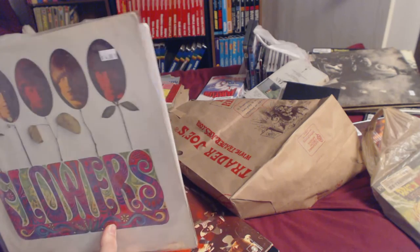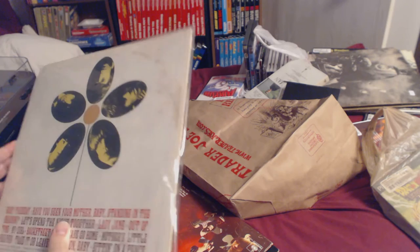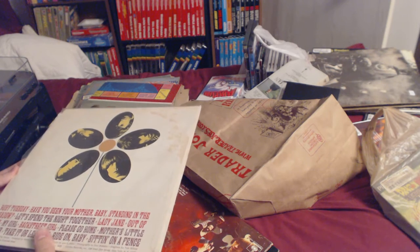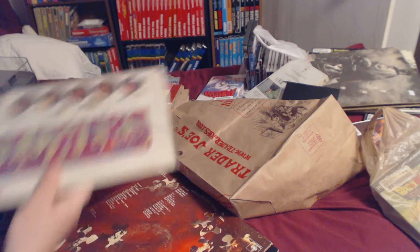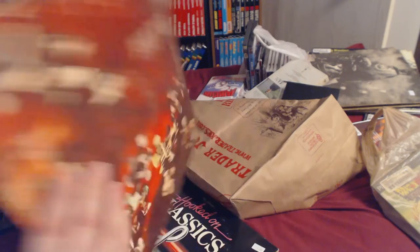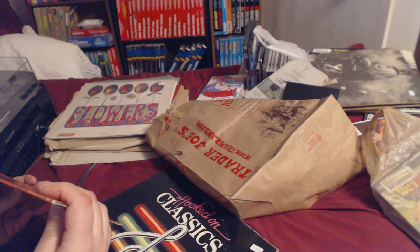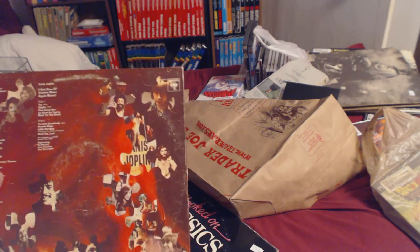I think it's the greatest hits — it's got Ruby Tuesday, Have You Seen Your Mother, Let's Spend the Night Together — good compilation. Whatever it was, it was four bucks. I don't have any Stones on record. Then Janis Joplin — I don't know the exact name of this album when I bring it out. I think it's called 'I Got Dem Ol' Kozmic Blues Again Mama!'